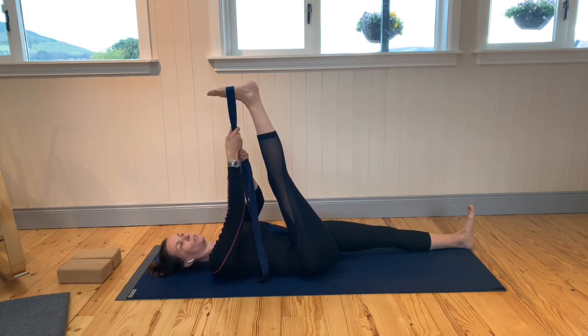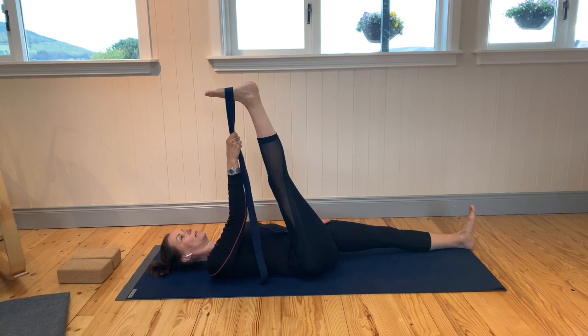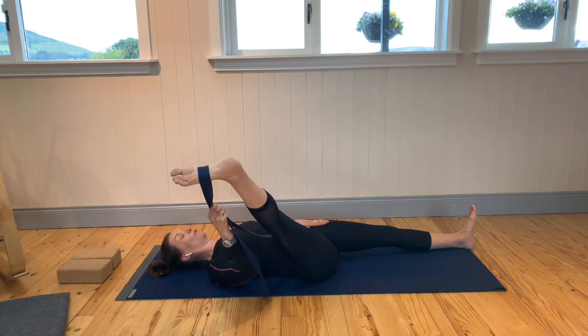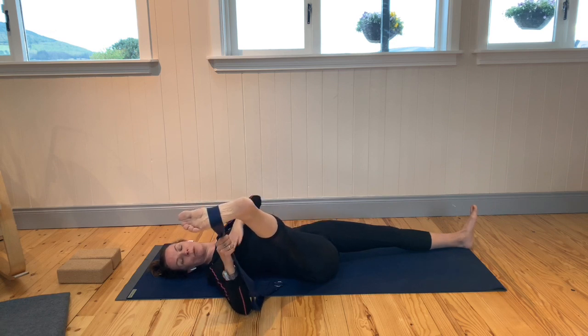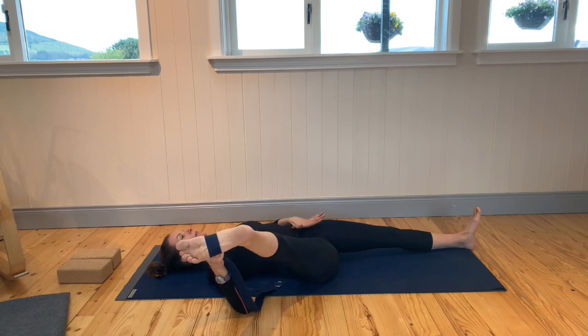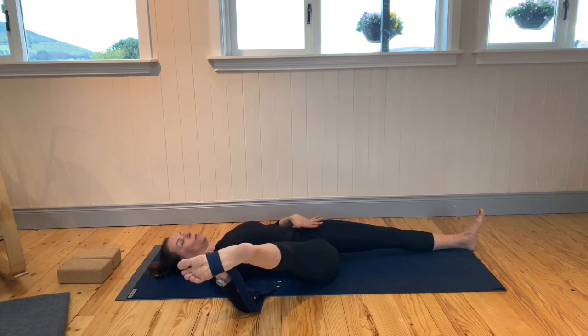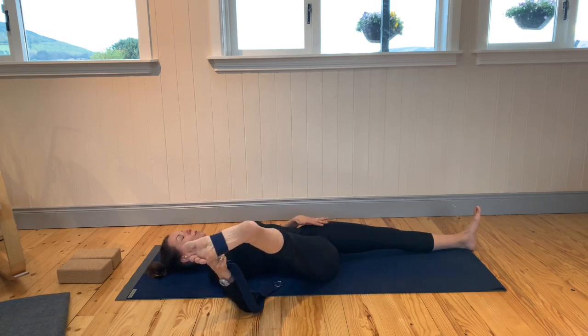Take both ends of the strap into the right hand and place your left hand just at the front of the left hip. Begin to allow that right leg to fall out to the right. Slide your hand down the strap and rest your right elbow on the floor to support the leg. Keep your left hand just at the front of that left hip. See if you can coax your tummy back towards the center — engage the core to bring your body back to the left.